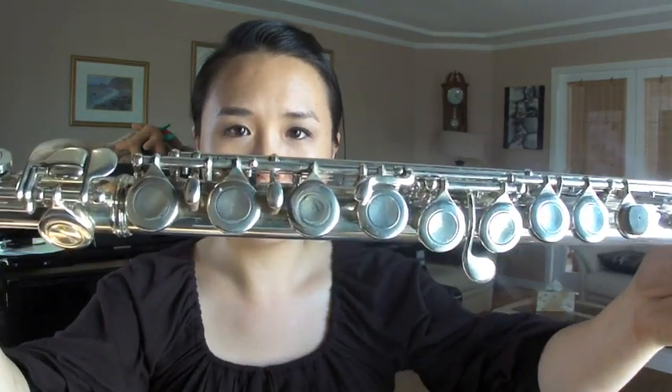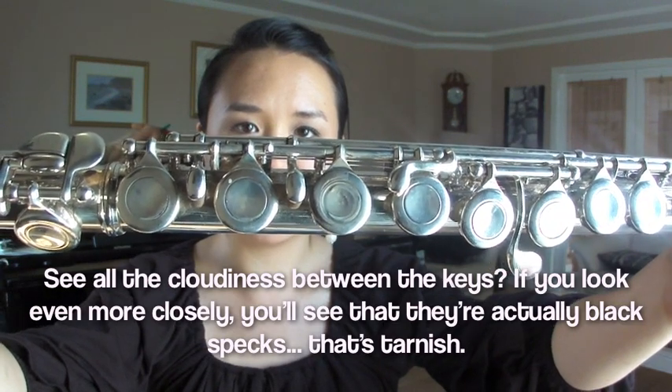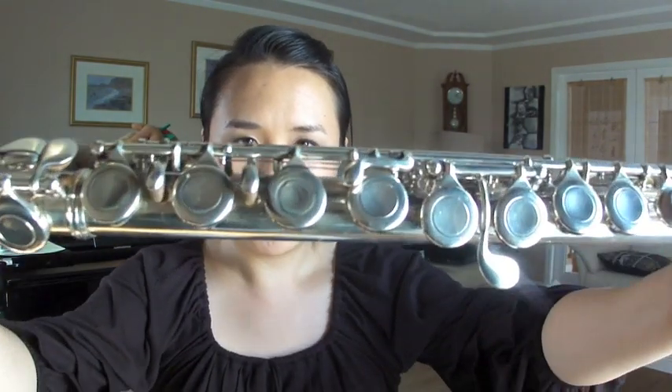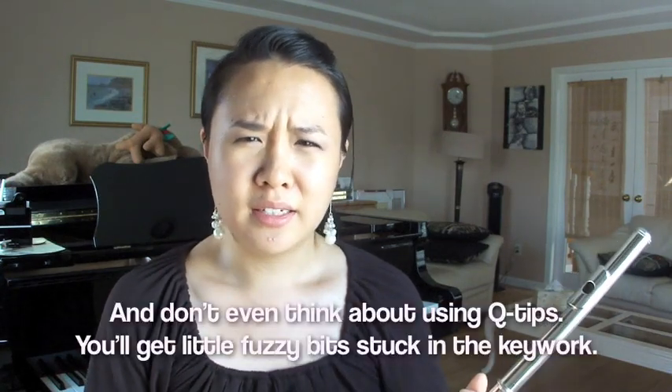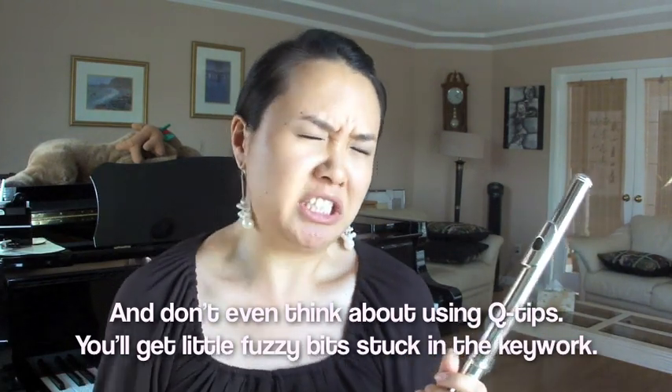One of the things about silver you might not like is that it tarnishes — can you see that? It tarnishes quite badly actually. Tarnish doesn't do anything to the flute, it just makes it look really ugly. The only way to clean it between the keys is by going to a repair shop. I would not suggest doing it on your own — it's probably the worst idea because you can scratch the flute, and then more dirt and grime will build up in the scratch.